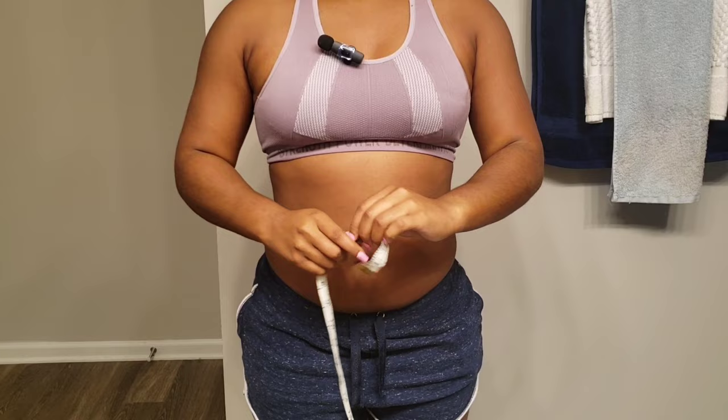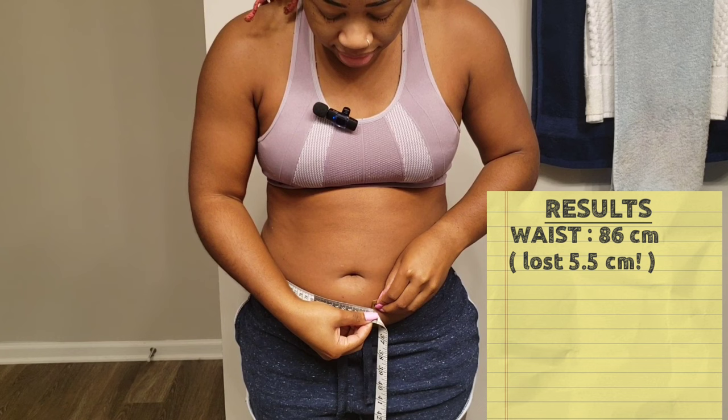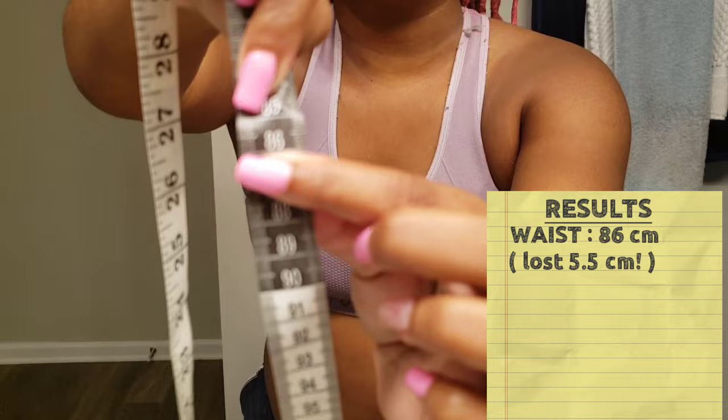I'm going to get the measurements — remember, I did it in centimeters, and I got the widest or the worst part of my stomach. I think it was about right here, and we are at about maybe 86 centimeters. I'm going to say 86.